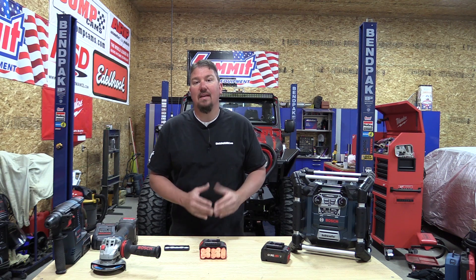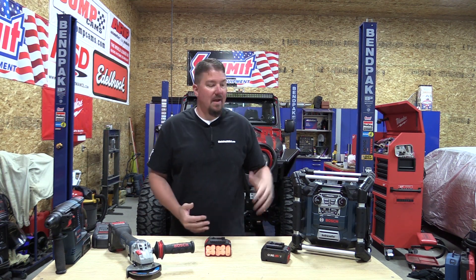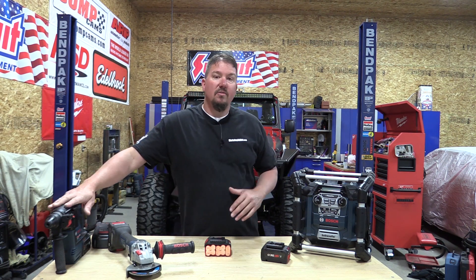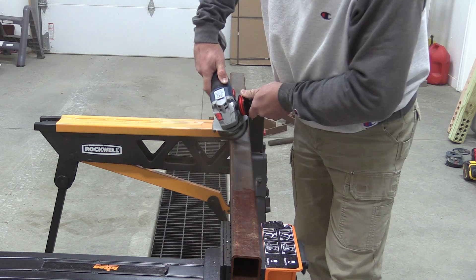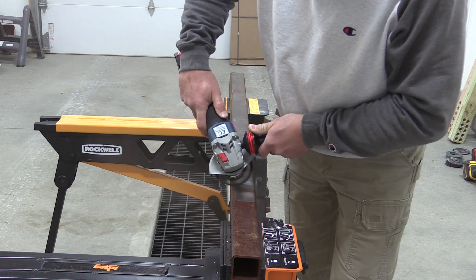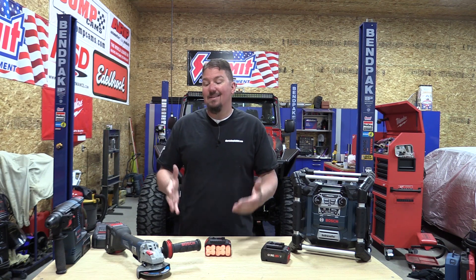Now what's happening in the tool market is everyone's starting to redo a lot of their tools to make them work better for the batteries they are creating. A great example is this Bosch grinder — it is completely optimized for the Bosch Core 18V battery. We're going to continue to see different tools be optimized for different batteries, but these batteries are also going to be backward compatible with your radio or larger tools that draw a bit more energy, like a rotary hammer or a reciprocating saw.